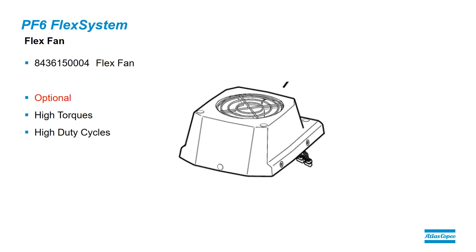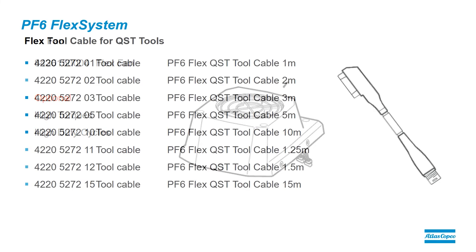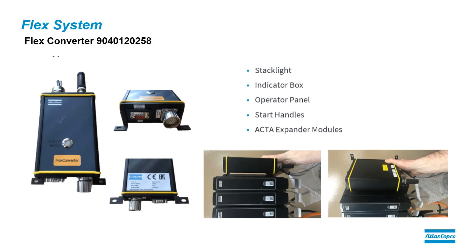The Fan is an optional unit which can be installed on top of the Flex Drive and aids in the heat distribution of Flex Drives. The Tool Cable — it's one cable for each tool, and these are available in many different lengths from 1 meter to 15 meters. The max cable length is 40 meters, and the max number of connections is 3.